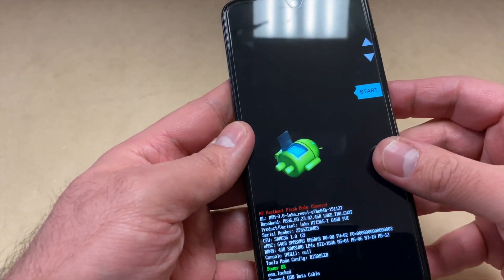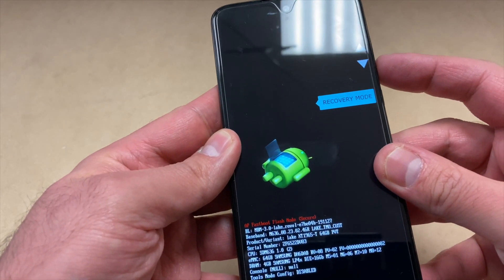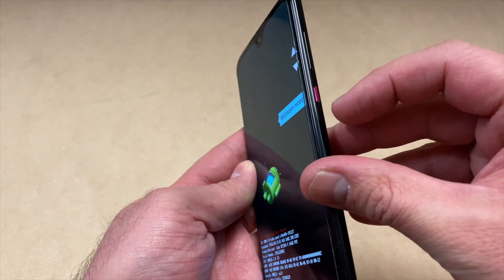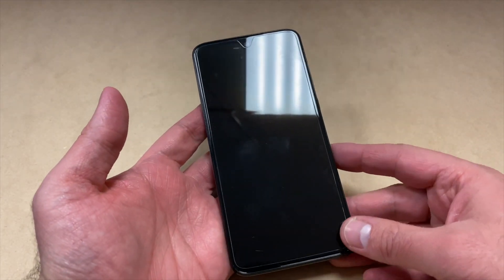Use the volume down key to navigate to recovery mode, then press the power key to confirm. Once you do that, you will get to a no command screen with an Android logo on it.